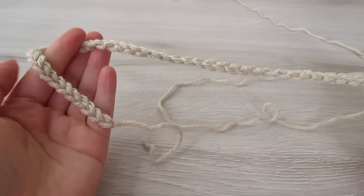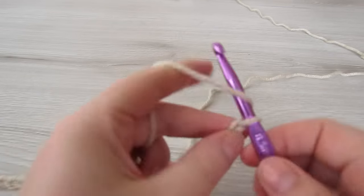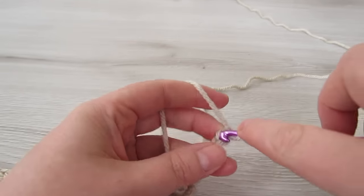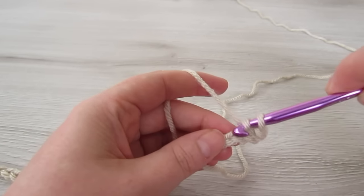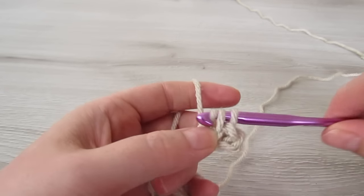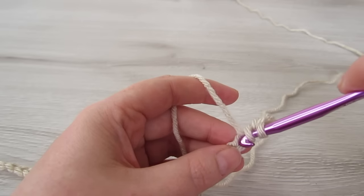For the hood, we're going to chain 49. Then into the second chain from the hook do a yarn over slip stitch: yarn over, insert your hook, pull your yarn through, then pull that first loop through those two loops. Continue with a yarn over slip stitch into every chain all the way across to the very end.